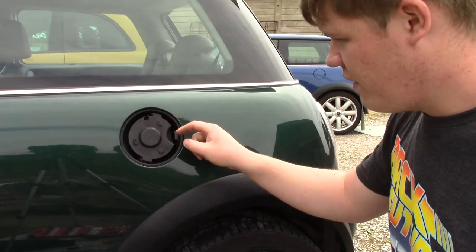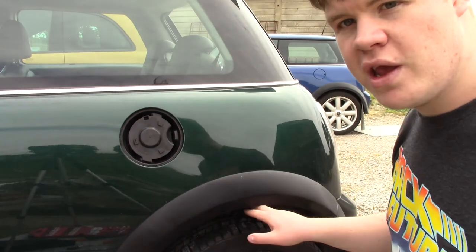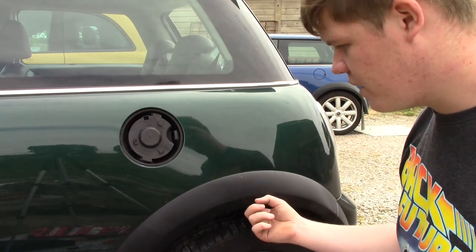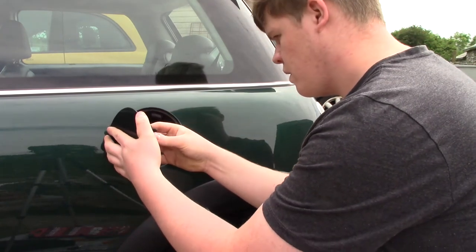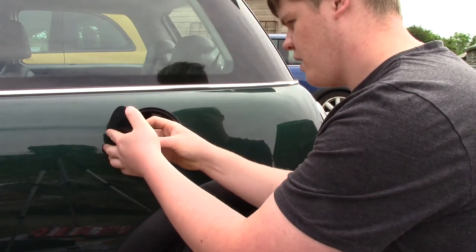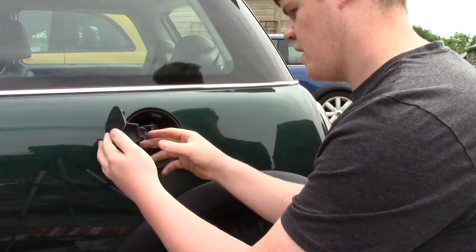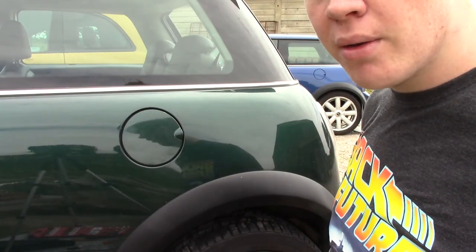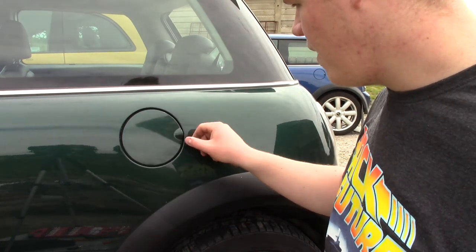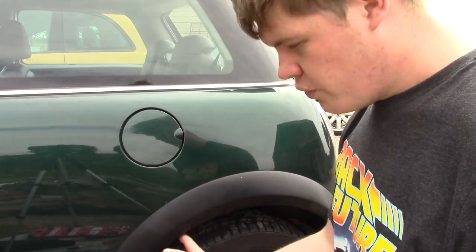All we have left is to put the actual filler flap on here, and then we need to put the plastic wheel trim back under the wheel arch. All you do is press it on and then just twist it. And that is the new filler flap on. There's a little bit of a gap around there, but you can have a little fiddle with it and sort it out. So that is that done - we'll just put the plastic wheel trim back on now and we are done.